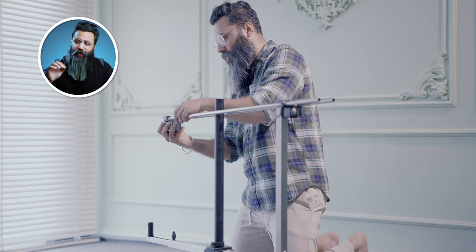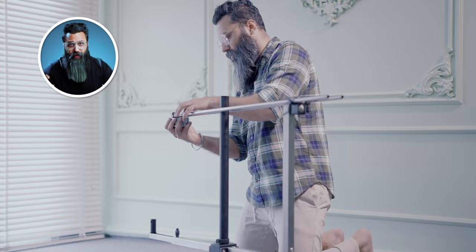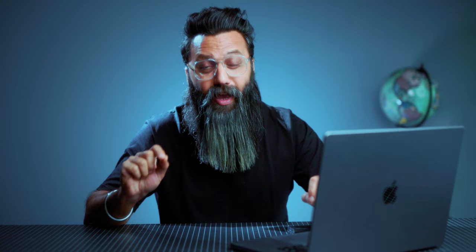The centre column will pass through the pipes as seen in the video. The kit also comes with counterweights. Based on the camera you are using and how heavy the camera and lens combination is, you have to put the weight on the other side. Just slide it in and tighten the screws. In case you are using a heavy camera, you can use both weights. But if you are using a lighter camera, then only one weight is sufficient.